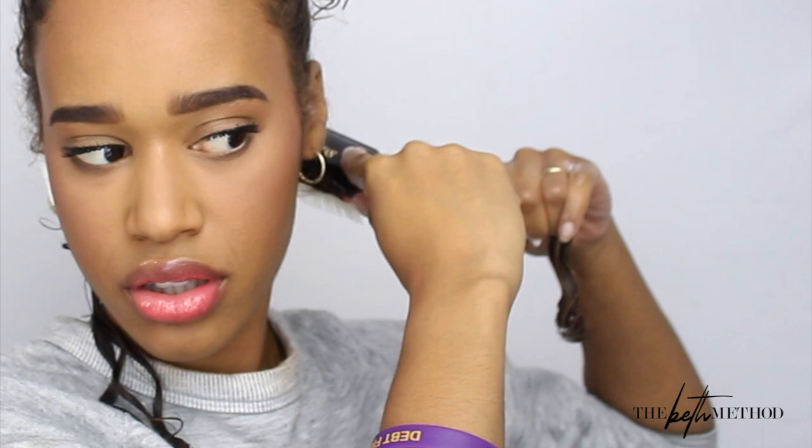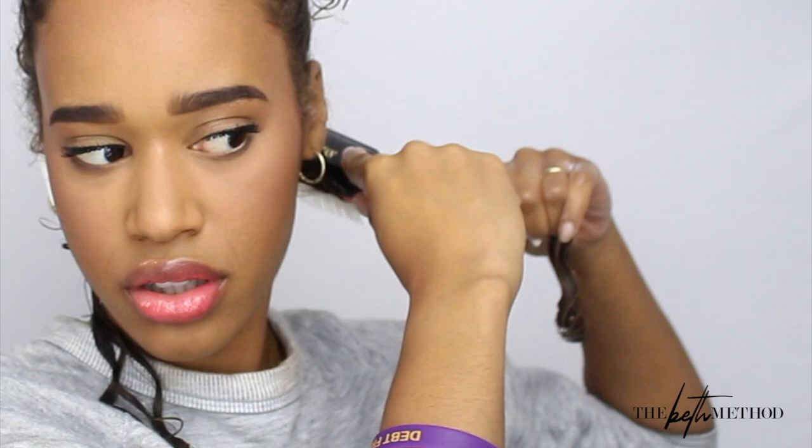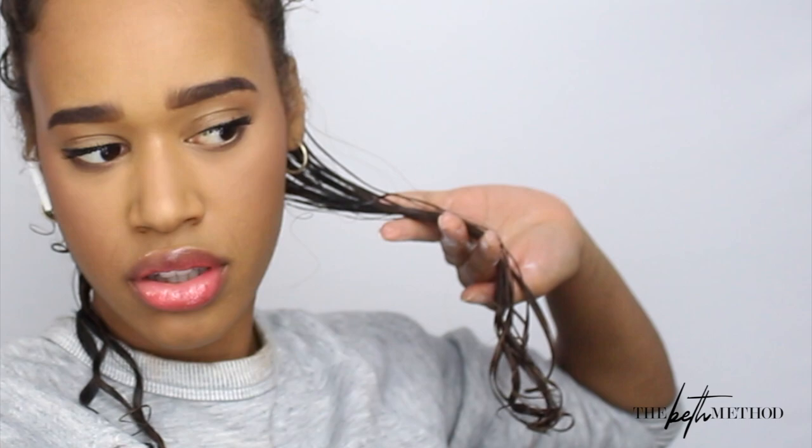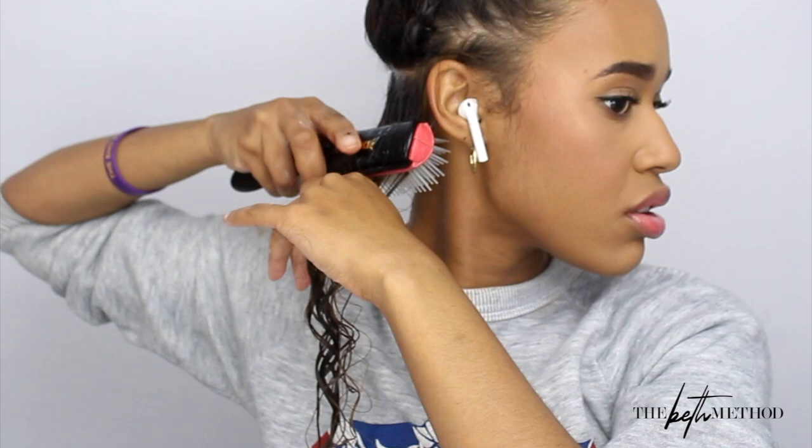With the Denman brush, you want to curve the brush — tilt it towards your head — and drag it through your hair in a way that smooths the hair. You want the strands to glide along the rubber portion of the brush, and that is what smooths the hair straight through and creates those smoothed-out, clumped, and defined curls.